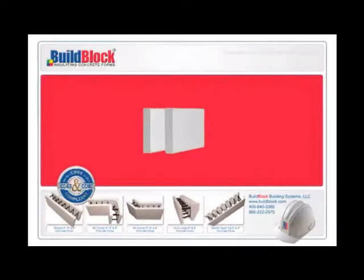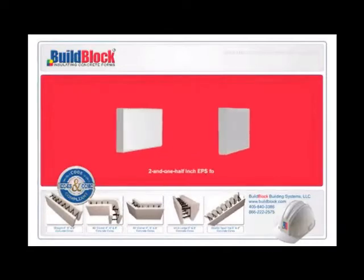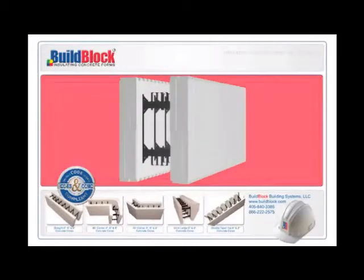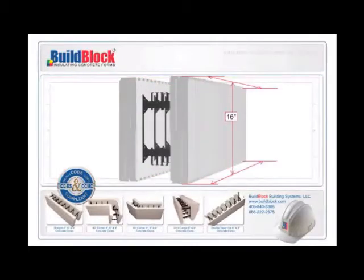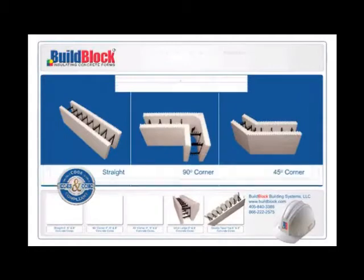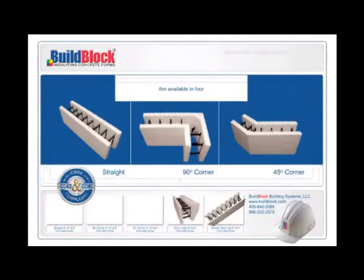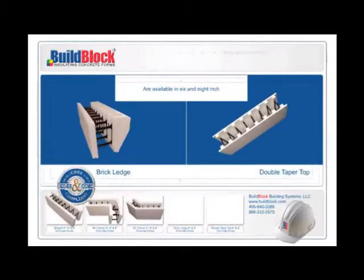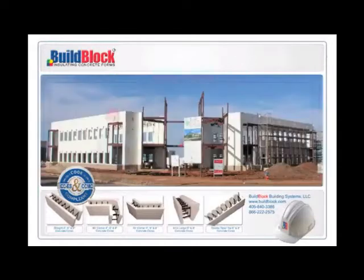BuildBlock ICFs are comprised of two 2-1/2-inch EPS foam panels connected by eight strong high-density plastic webs on six-inch centers. The forms are the industry standard 16 inches tall and 48 inches long. The straight, 90-degree corner and 45-degree corner forms are available in four, six, and eight-inch concrete core widths. The brick ledge and double taper top forms are available in six and eight-inch concrete core widths.